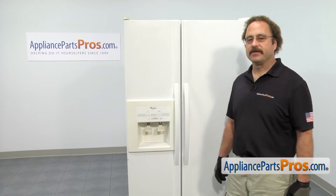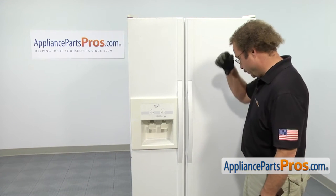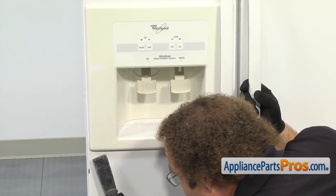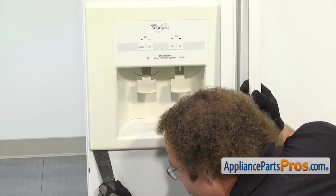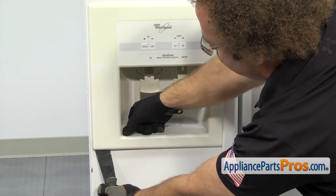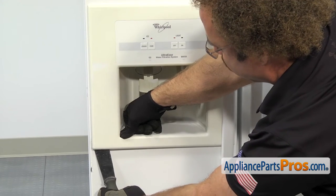In order to get to the part, we have to take the dispenser apart. First thing we're going to do is take off the trim. We're going to use a small putty knife to get underneath it at the bottom. Just be very careful you don't scratch the paint. Once you have the putty knife underneath, you can just twist it and it should pop free. If it's tight, you can press down in the corner of the trim right here to help take some of the tension off the tab.